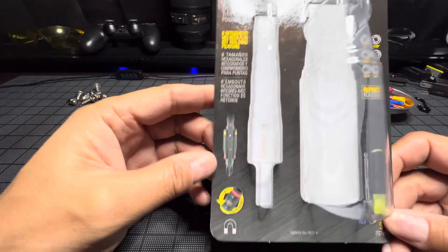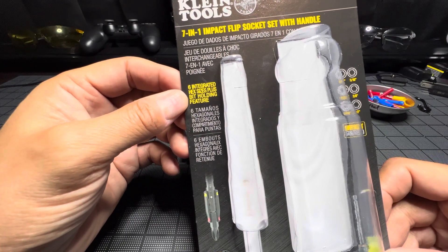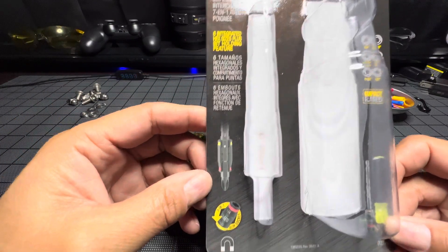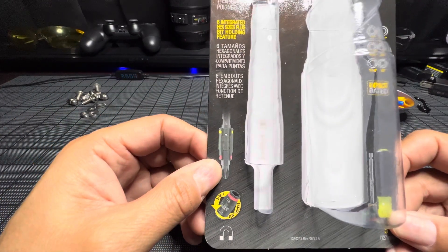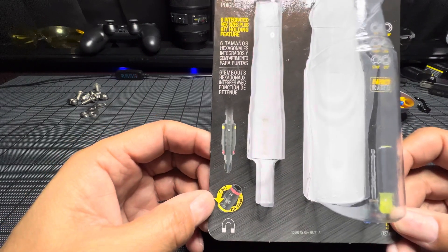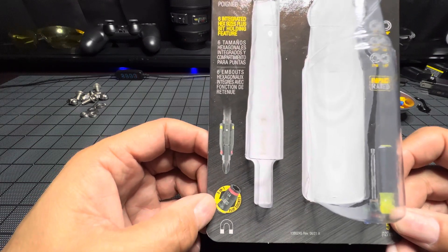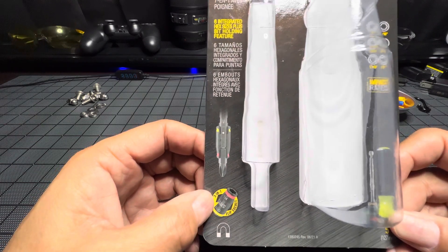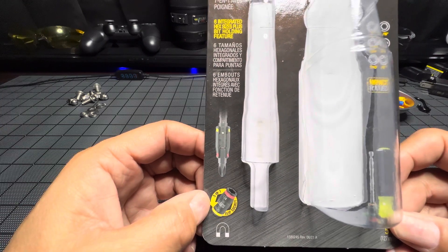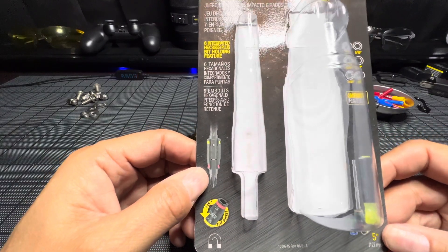You're going to have six integrated hex sizes plus a bit holder feature. These bits are flippable and you can put bits on the end of it. It's a 3-in-1 flip socket with a magnetic tip as well.